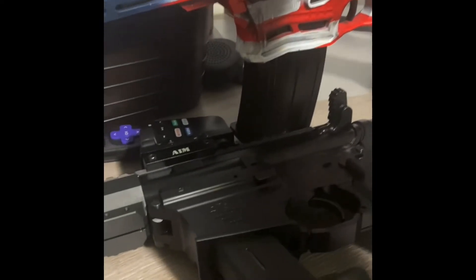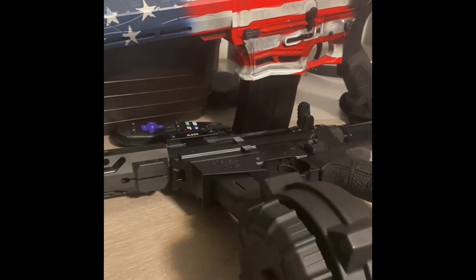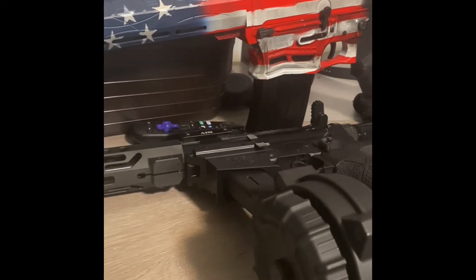I pretty much bought this for my boy — my shotgun I call Donald Trump — just to play with at the range. Who knows, I might end up liking it.